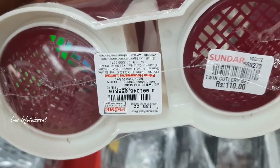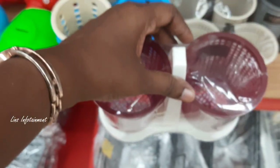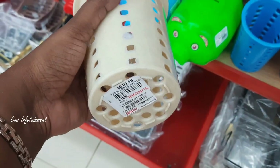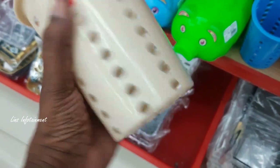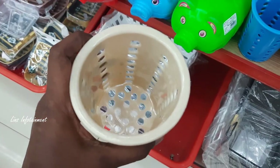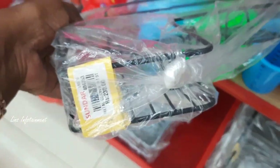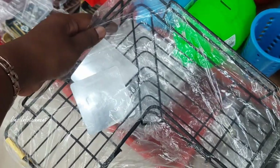This is a twin cutlery tray at 110 rupees. You can organize it with spoons and stationary items. This is 60 rupees and is a multi-purpose organizer. This is a corner stand — a sticker type — at 230 rupees.